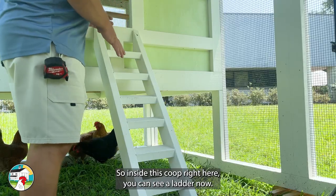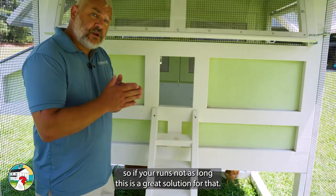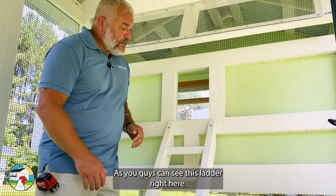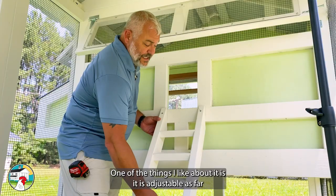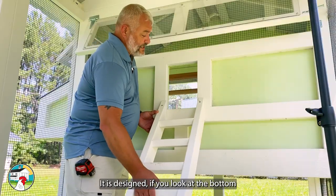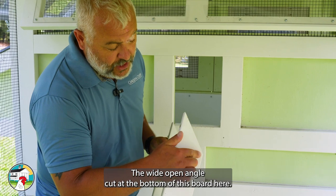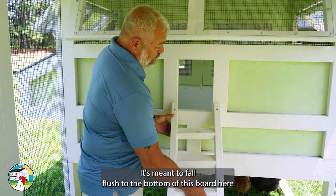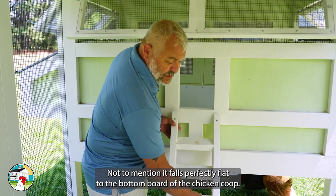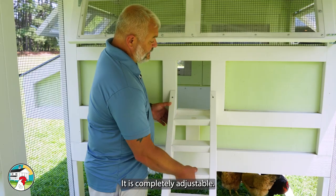Inside this coop you can see a ladder — right now it's not screwed in. One of the really nice things about the ladder, as I mentioned, is it's shorter, so if your run isn't as long, this is a great solution. It is definitely easier to clean than a ramp. One thing I like about this ladder is it's adjustable for height when you're screwing it into the front of your hen house. The wide open angle cut at the bottom is meant to fall flush to the bottom board. That position is perfect — it falls flush to the bottom board of the coop — but should you want to bring it up a little higher, it is completely adjustable.